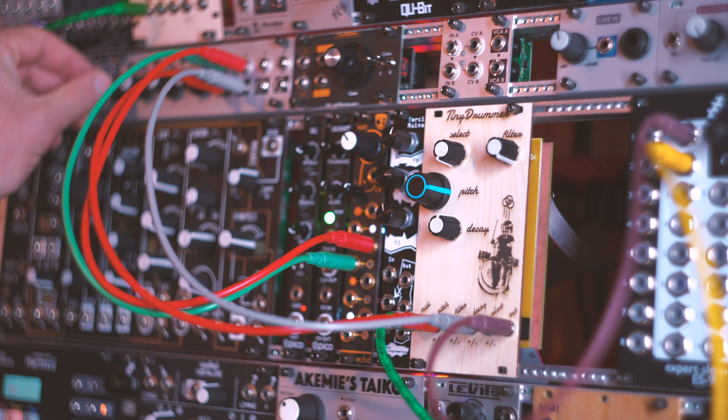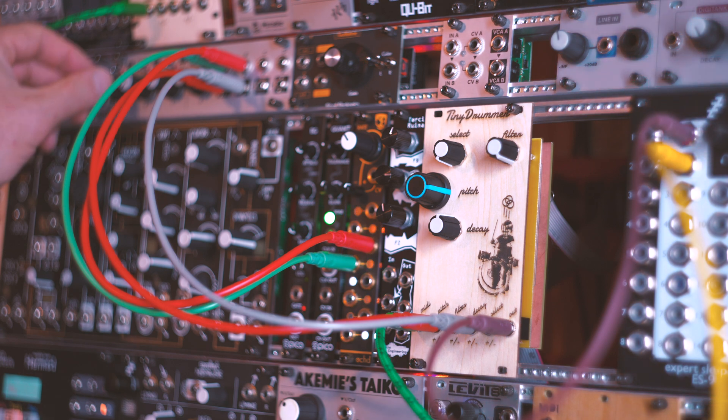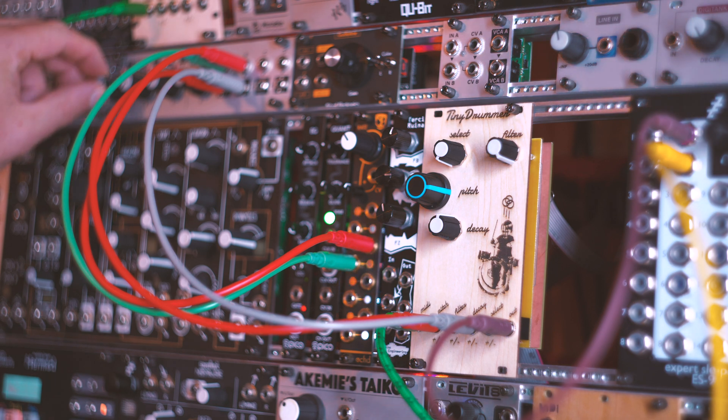I have a little LFO patched into the pitch, and I'm just bringing up the attenuator. If you bring it up pretty extreme, it'll start pushing the pitch into the reverse setting.